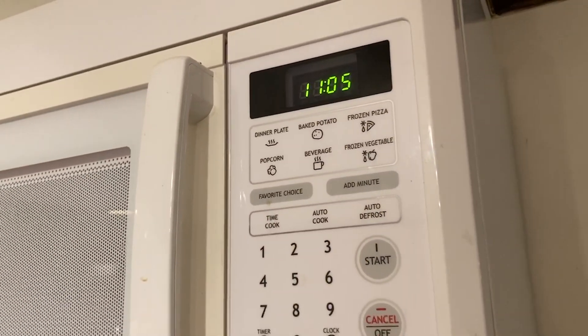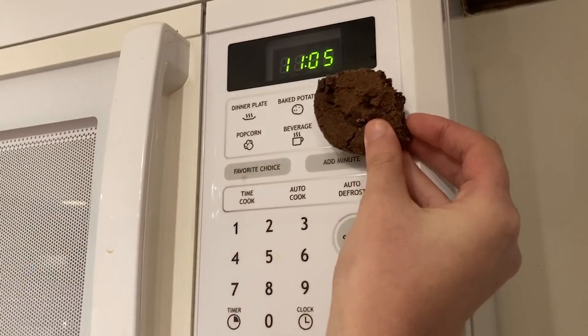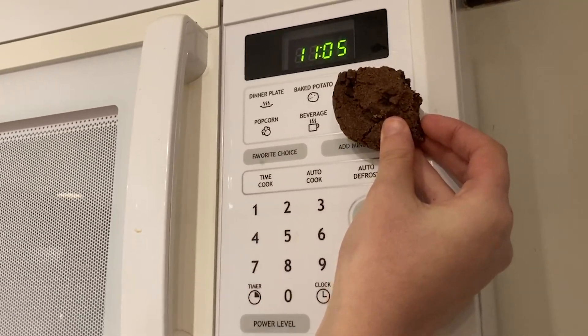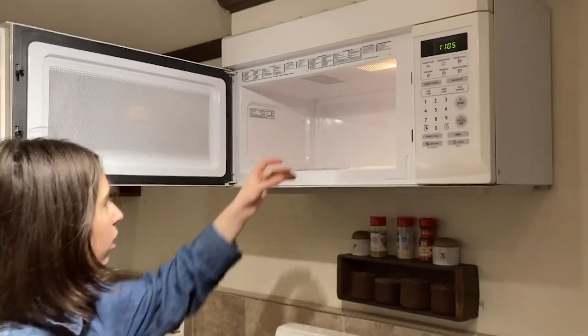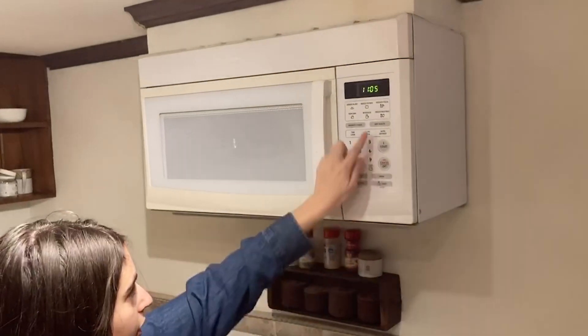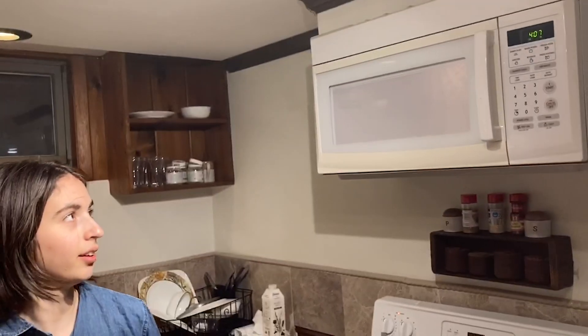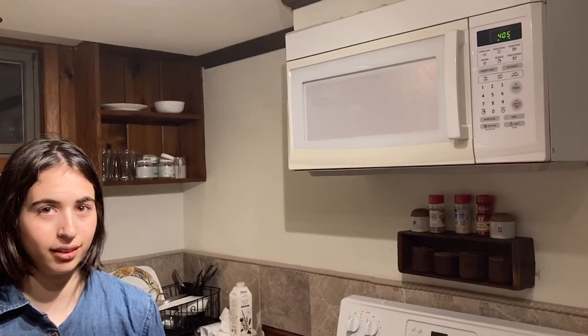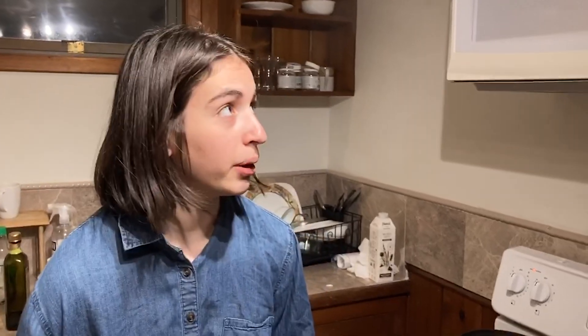However, using some inductive scientific reasoning, you can see that the cookie looks very similar to the baked potato — hence this is the option that I will be using for the reheating process. Let's go. It's getting smoky, so we're going to deviate from our protocols and stop the microwave early.